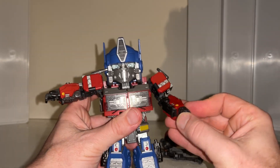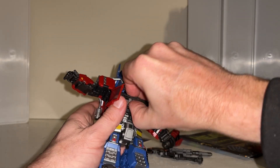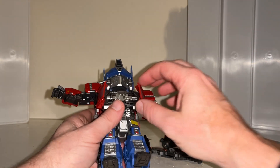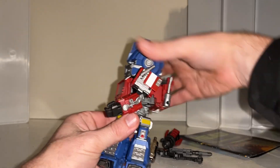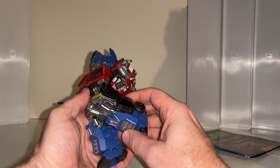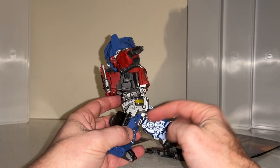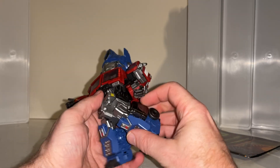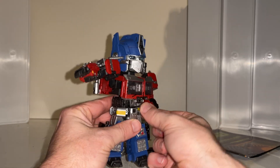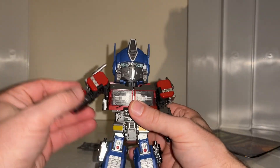There's a bicep swivel and flexion articulation in four fingers, an index finger and a thumb. The chest piece will open up - everything's just super stiff so I'll come back to that. There's a waist swivel all the way around, no problem whatsoever. The legs will kick forward but don't have a huge range of motion because of the hip skirts. There's a thigh cut, a knee bend, ankle tilt and rock - really really detailed all around.